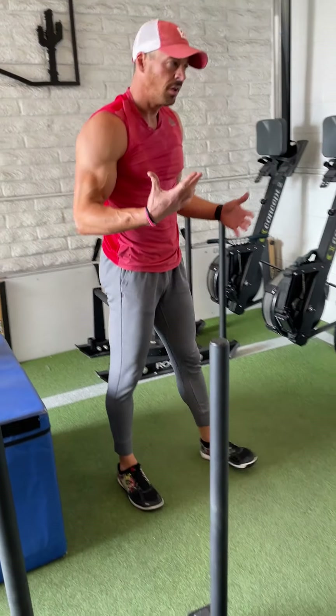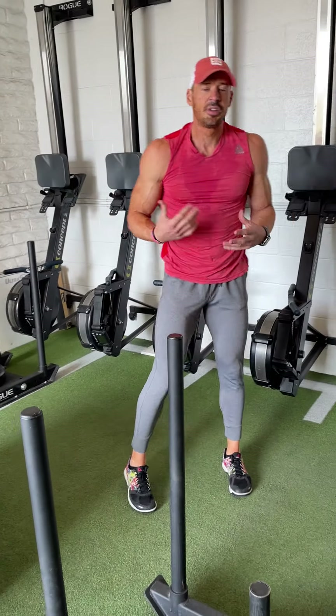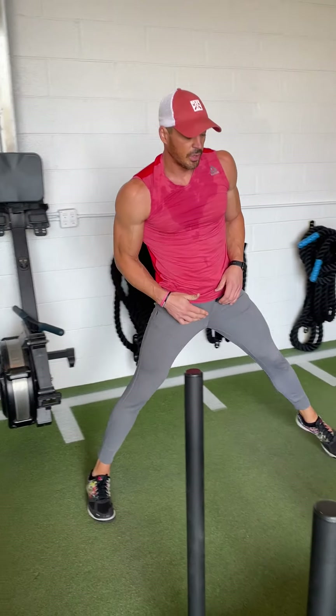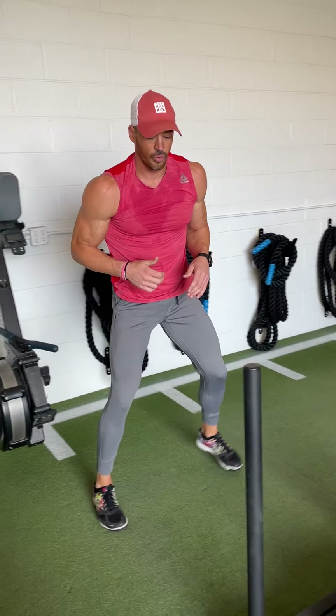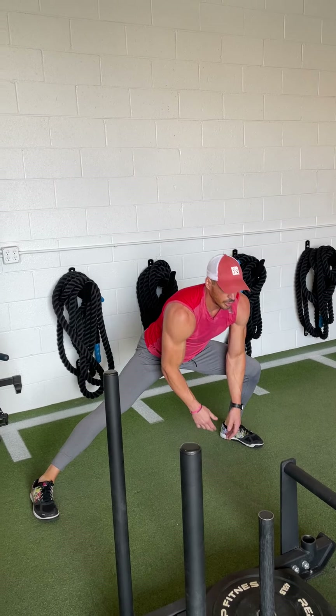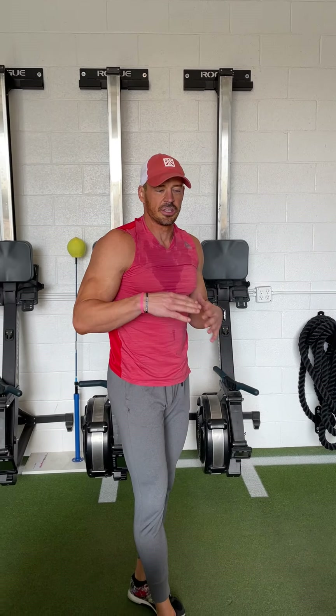From there I'll do just maybe two sets of lateral lunges — sometimes loaded, sometimes unloaded — just to let everything stretch. I step into it, let it stretch for a moment, come back, and I'll do 30 total, just to let everything move through space, especially if the hips are tight. About a minute in between, two sets of 30, and I'm done.